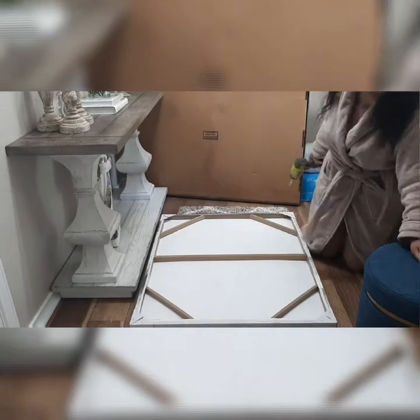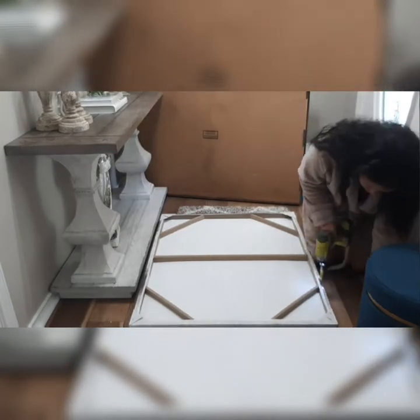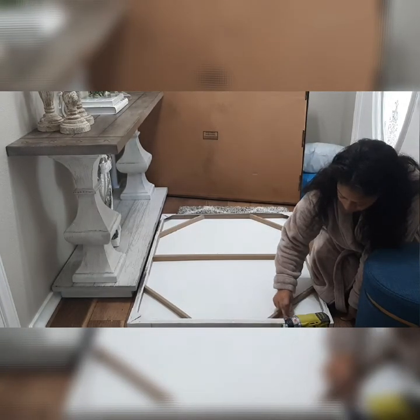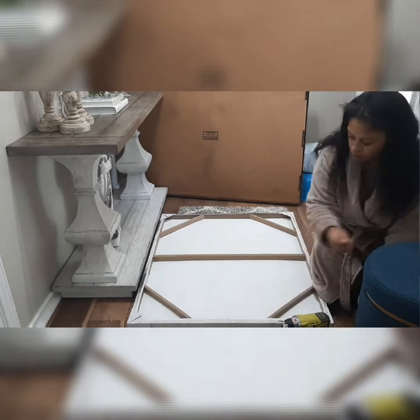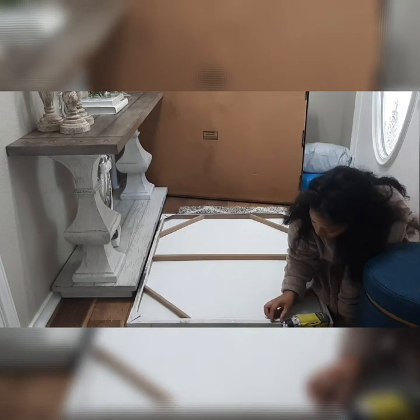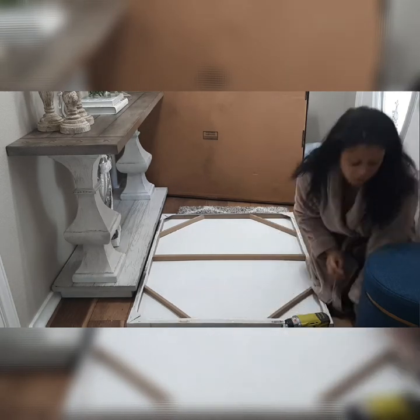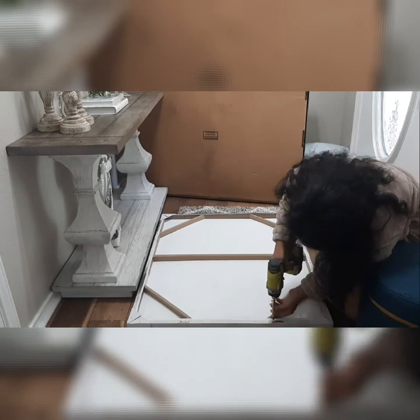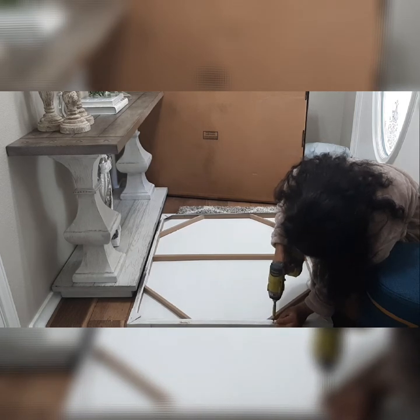After the pieces were unscrewed, I'm just trying to set them where I want them to be a good length apart from each other, but also centered. Now I'm going to use the existing screws that came with it and redrill back into the frame, and I'm going to repeat that process for both of the hanging mounts.